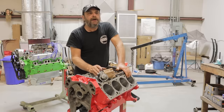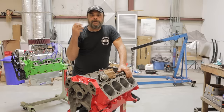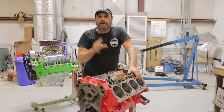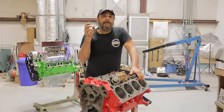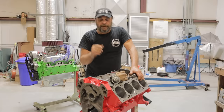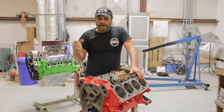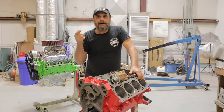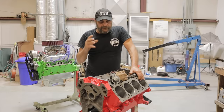In the past we've done videos on timing — several videos — because it's one of the key elements to efficient or maximum performance. We've done videos on setting total timing, setting ignition curves, and checking marks. But those generally apply to race cars, hot rods, and engines that are fresh where everything is just right.